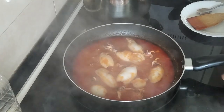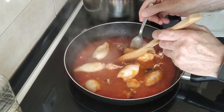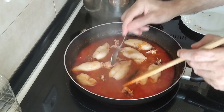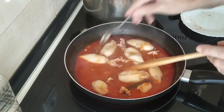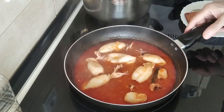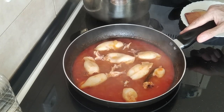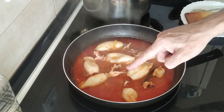So ten minutes have gone by, and I'm just going to turn these and move them about a little bit. We'll leave it there for about twenty minutes on number seven and without the lid, so that the sauce thickens up a bit.